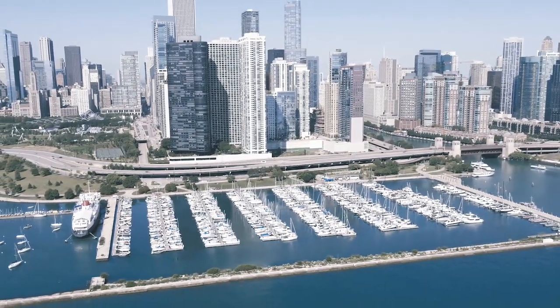Welcome to the beautiful DuSable Harbor in Chicago, Illinois. We are here with our brand new model year 22 Harris Grand Mariner boat, and we are excited to show you some of the really new, cool, and exciting features on it.